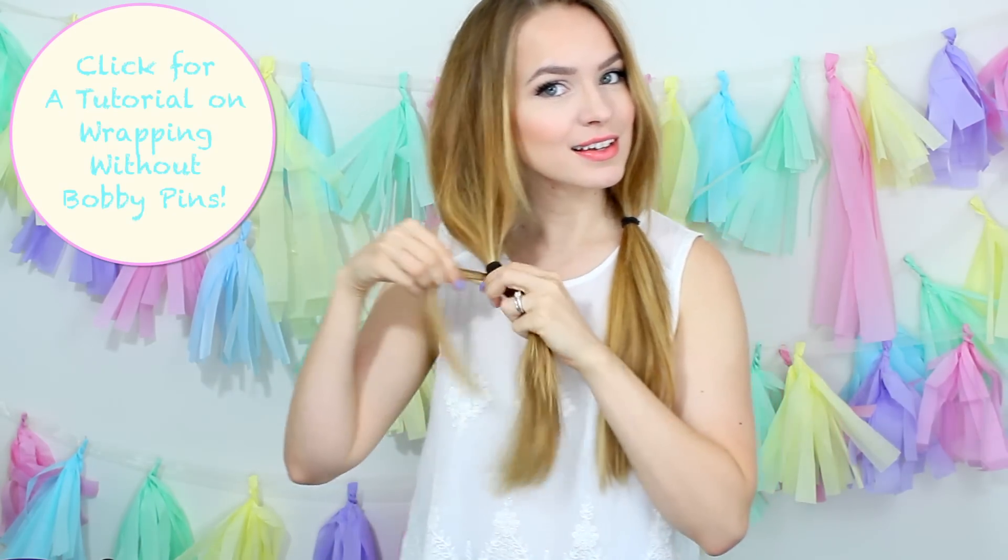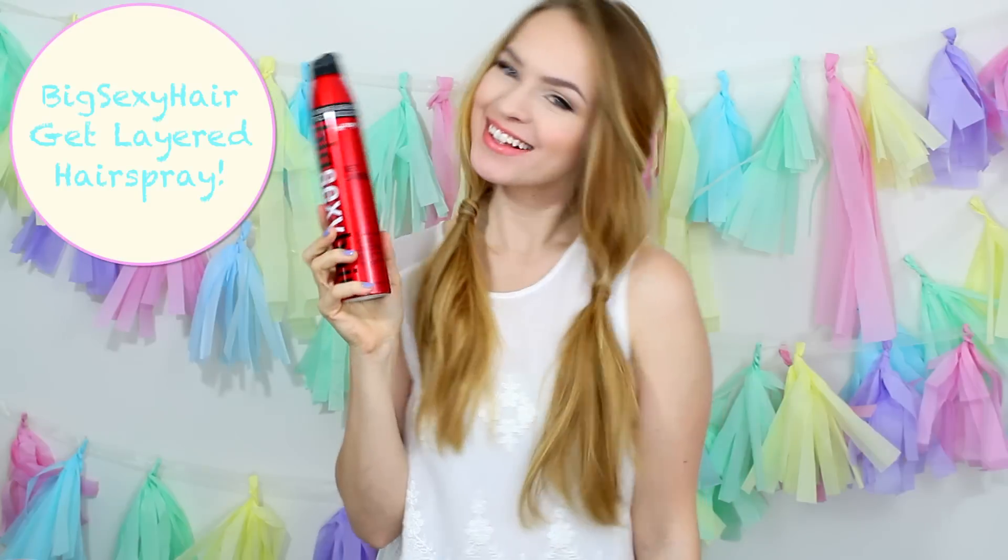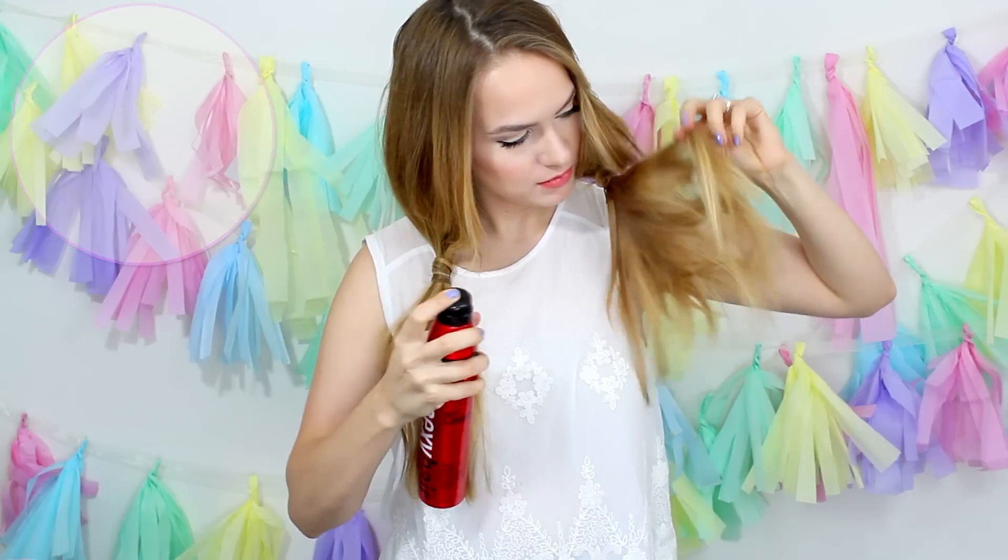Bonus points: you can wrap your hair around the hair ties to hide them if you want. Then for some extra volume at the ends, pull your hair apart and spray it with some hairspray, and you'll find that gives you a little bit of volume without teasing.